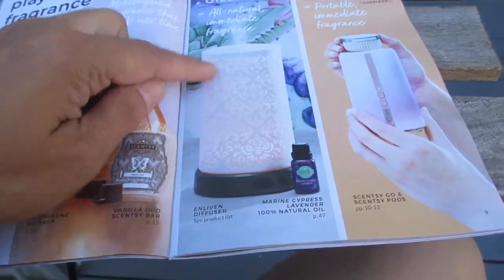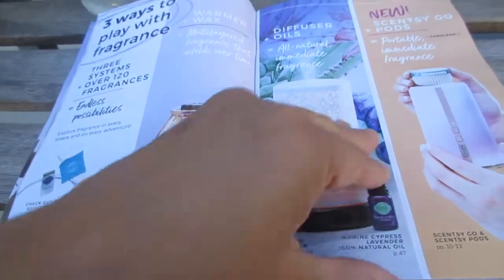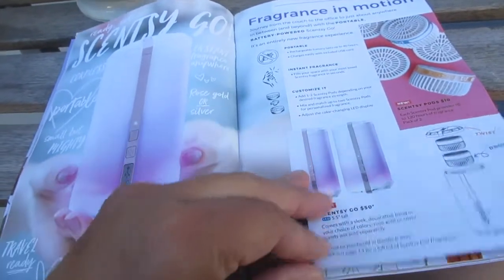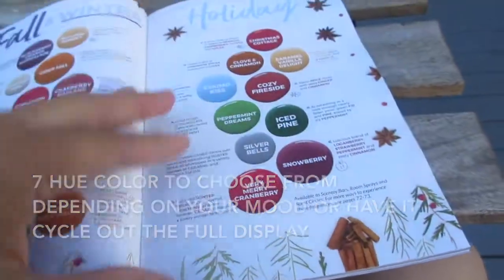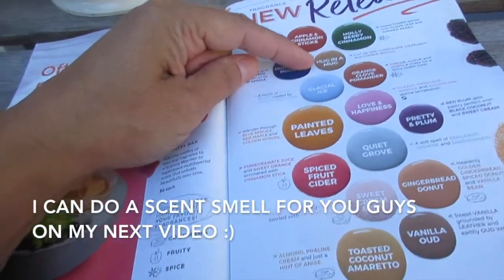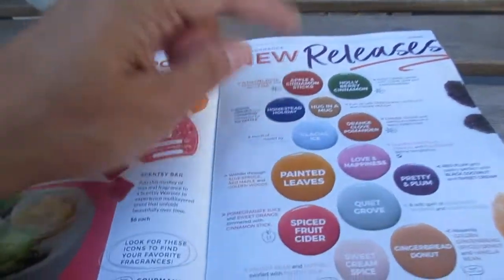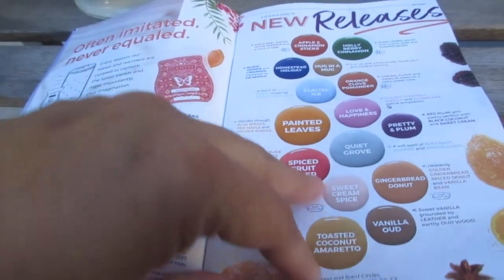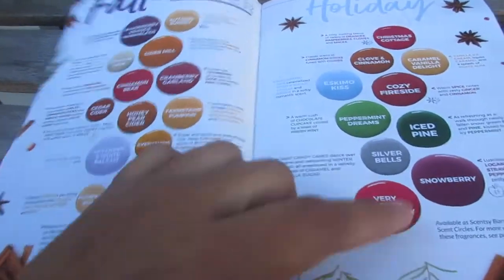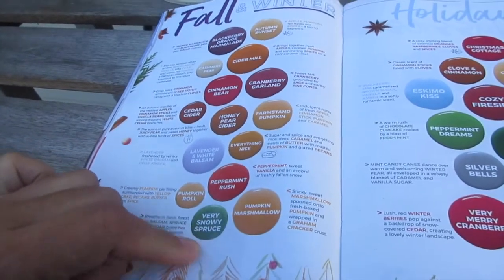There's the Scentsy Go diffuser plus oils. Here's another champagne warmer — lots of new scents and new warmers coming out September 1st. New releases include apple cinnamon sticks, holly berry cinnamon, homestead holiday, hugging a mug — which seems to be very popular — and toasted coconut. For fall and winter and holiday: snowberry — which I had last year and loved — and snow spruce, my go-to for making the house smell like a pine tree.